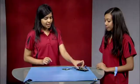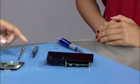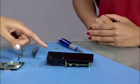Now flip the LightCrafter and you'll see there are four screws which connect the light engine to the thermal plate. Let's unscrew these four.